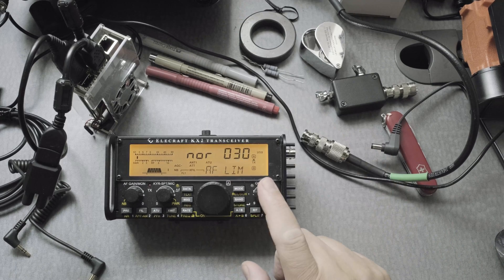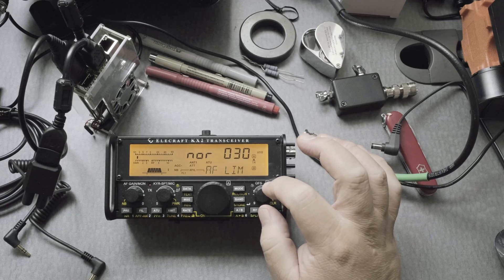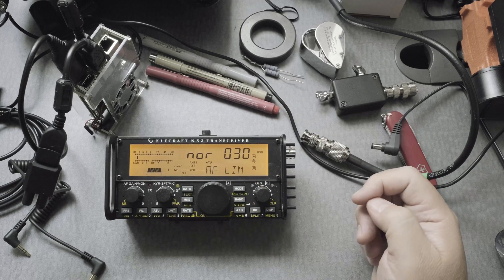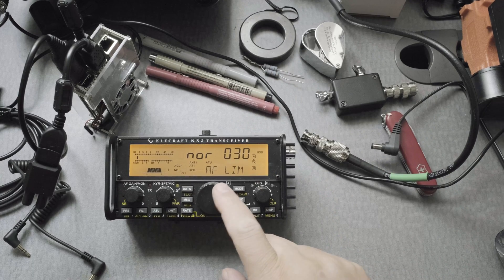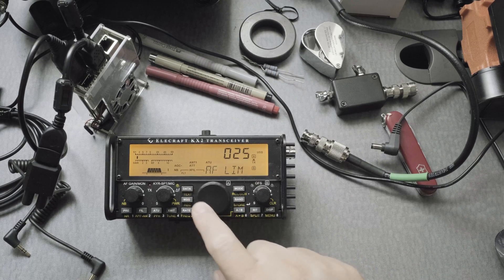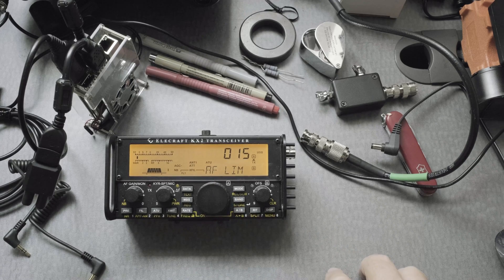We move the OFS dial to the menu AF LIM. Right now it's at 30. I'm going to use the VFO dial and lower it down to 15, because I don't want to crank the AF too much when I do digital mode.